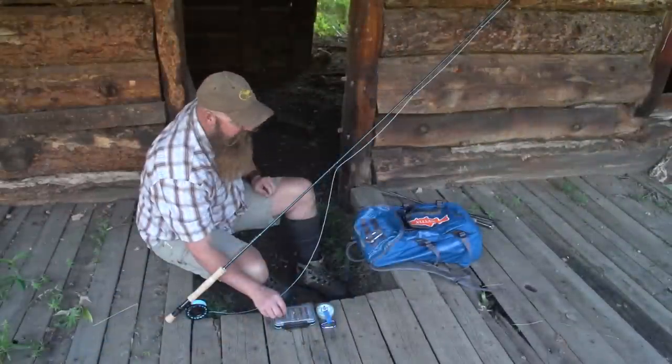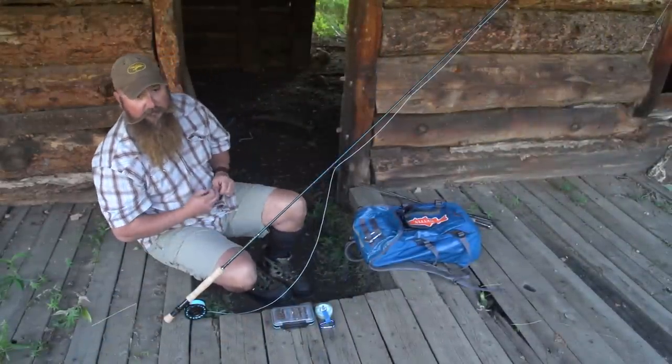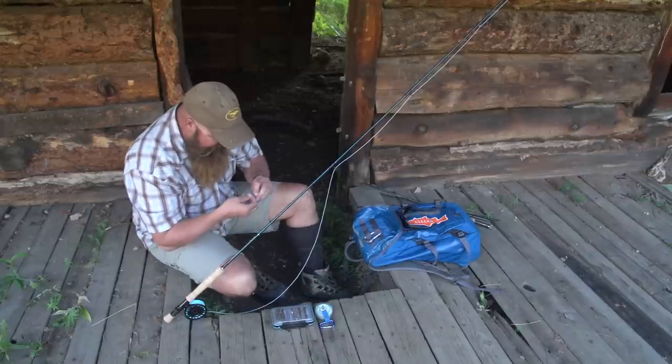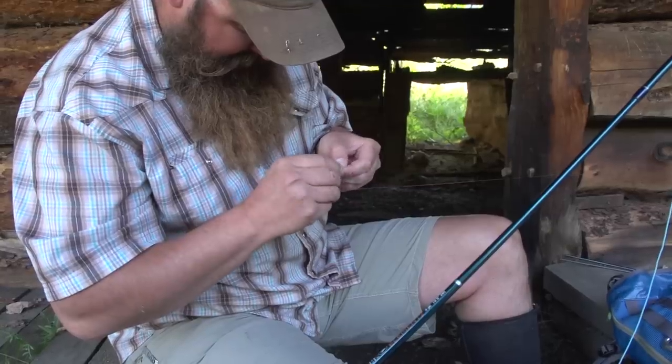I'm starting with just a regular nine-foot leader on the end of the ten-foot three-weight Element Two rod from Mudfly. The first fly I'm gonna tie on is that pheasant tail — get it on just through the eye of the hook, just like you'd normally tie on any fly.